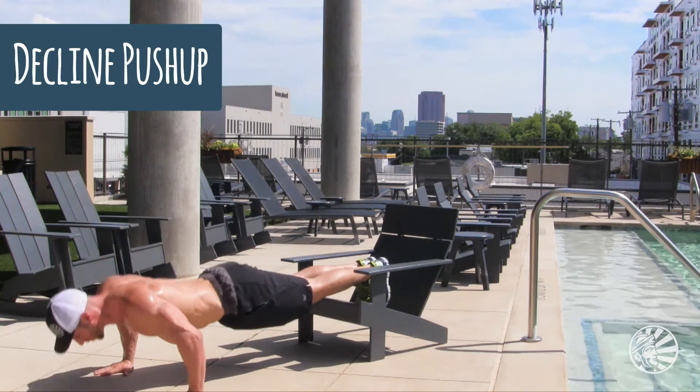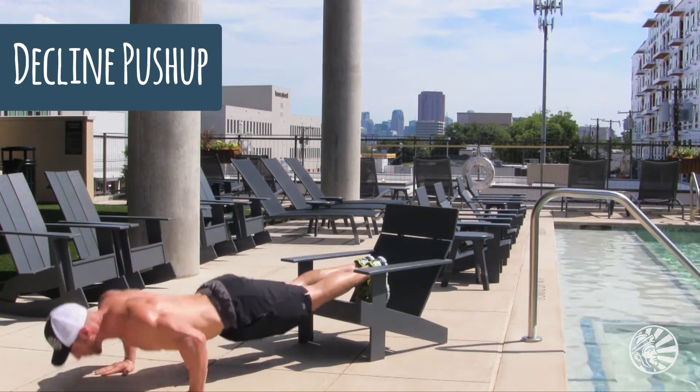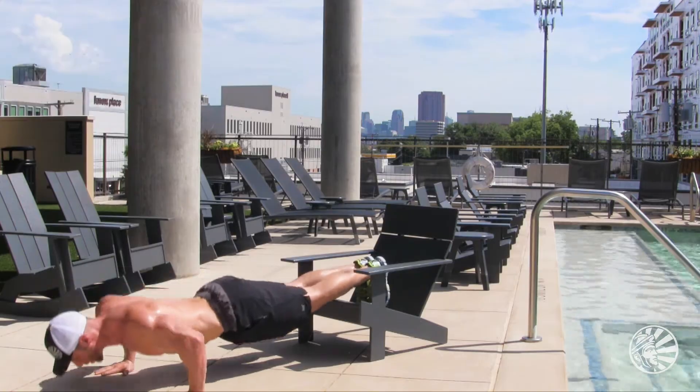The second chest exercise — you actually put your feet on the bench and your hands on the ground. It's going to be a little bit harder. So there are your two chest exercises.